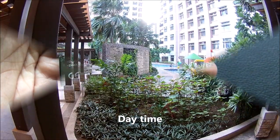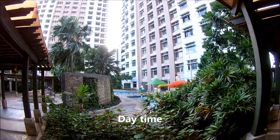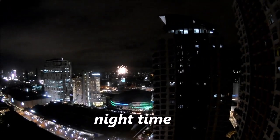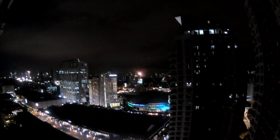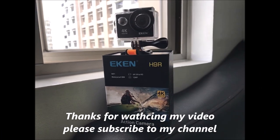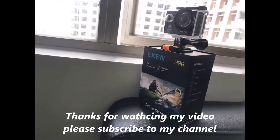I will show you a sample video taken with my action camera — daytime and nighttime footage — in my next video. Thanks for watching. Please subscribe to my channel and wait for my next video. Bye!